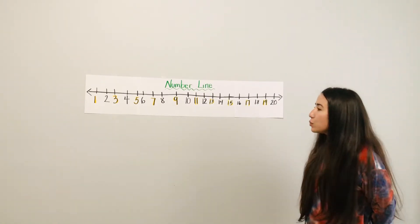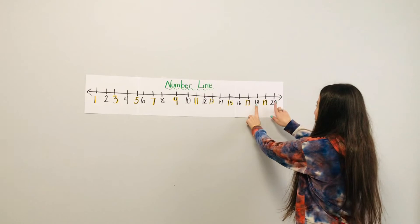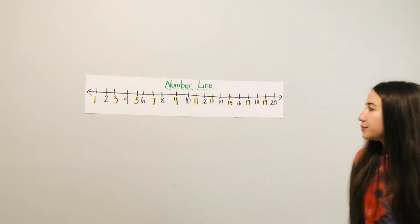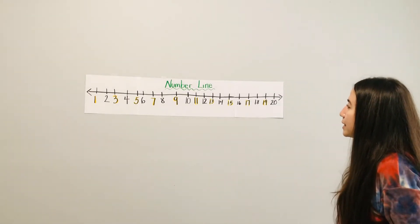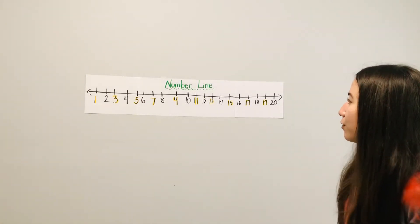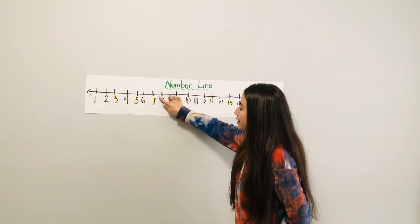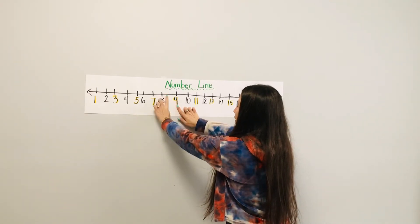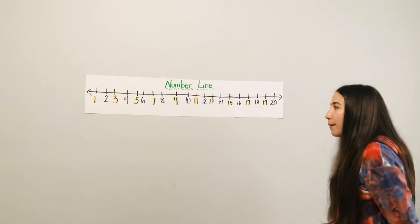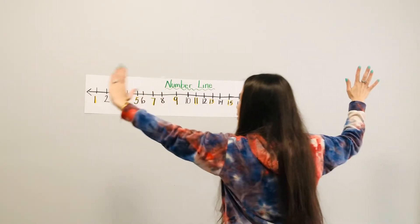Which number is in between numbers eighteen and twenty? Going to eighteen and to twenty — which number is in between? Nineteen! Great. Which number is in between numbers seven and nine? Look at seven and nine — what's in between? Good job, it's eight. Which number comes before twelve? Before is to the left — before twelve is eleven.